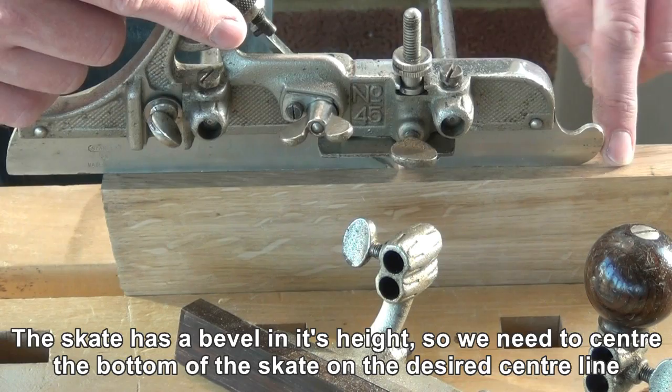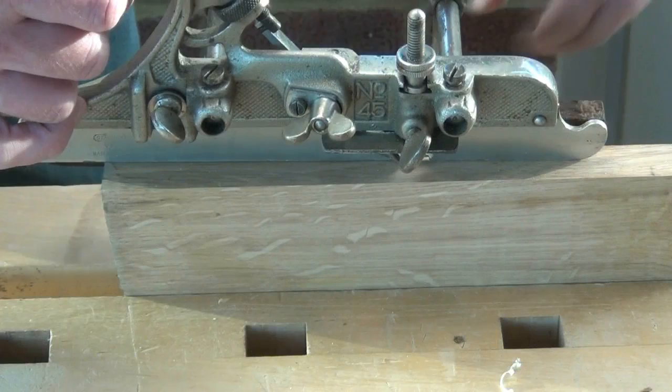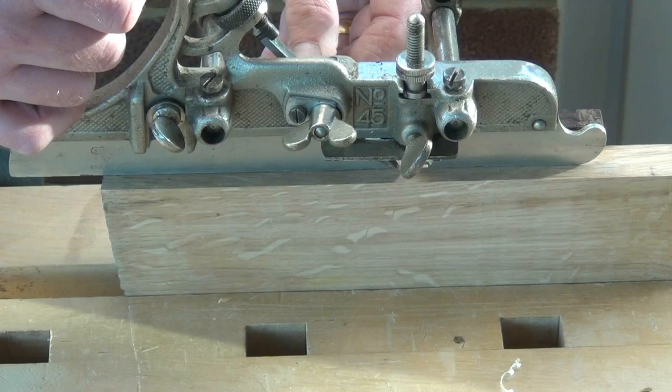In most cases we'll be using a fence. That goes in on the bottom holes. Tighten down the main fence. And if you've got an adjustable fence you can dial in the exact position for the cutter.